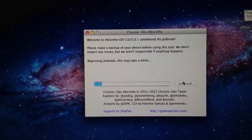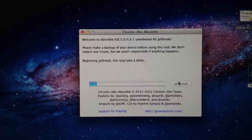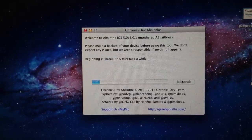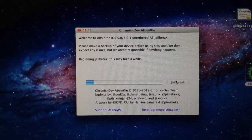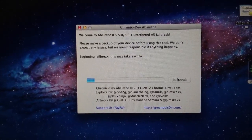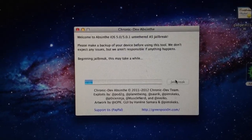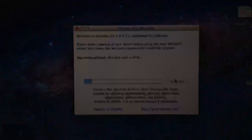It recommends doing a backup before you do it, of course, and then also to reset because it actually does a jailbreak. Some of the jailbreak process goes through the files so it could take a little longer. This one I didn't choose to do it that way just to save a little time — hopefully it doesn't bite me in the butt.